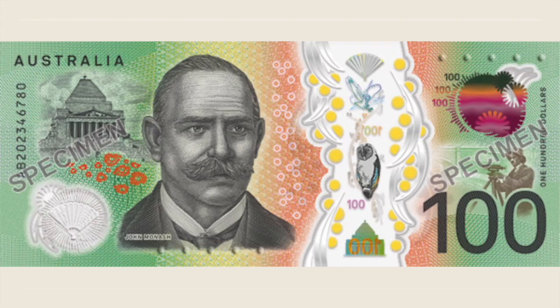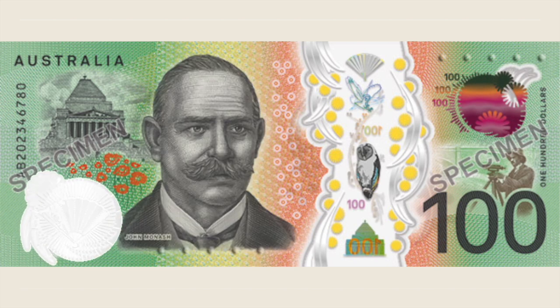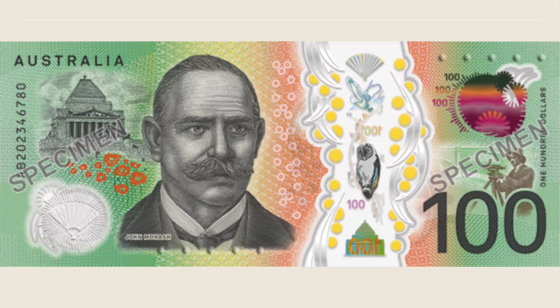On the back side, the space for the portrait is reserved for Sir John Monash, a commander during World War I. On the lower left, the fan reappears in the roundish clear window, and on the opposite corner, the figure of Sir Monash is shown surveying on the Outer Circle Railway line in Melbourne.